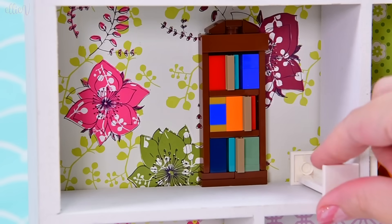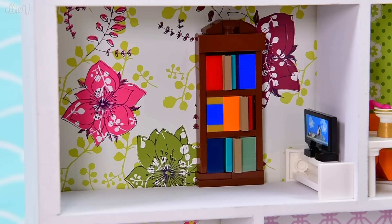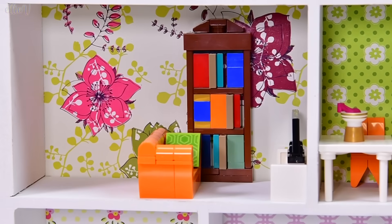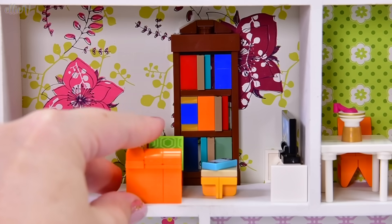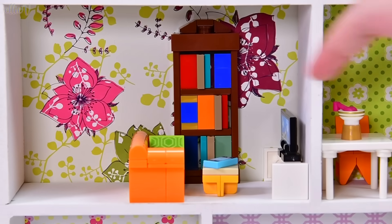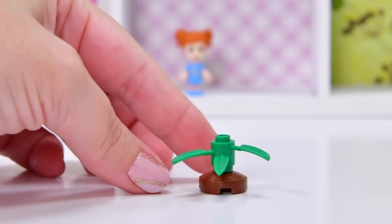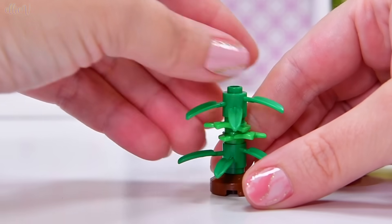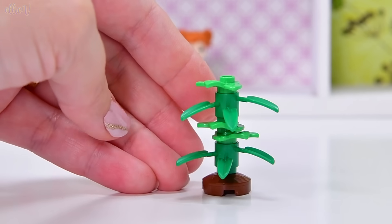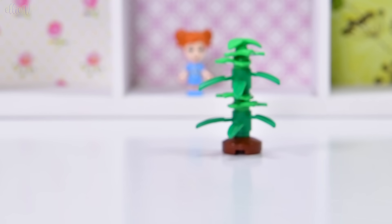Let's see how these fit in here: bookcase at the back, TV stand with the TV, and the couch goes kind of in the middle of the room, half in front of the bookcase, because I've got plans for the other side. Coffee table in — I keep calling it a footstool, but it can be either. I want to put something in this little space to hide that inverted stud on the other side of the TV stand, so I'm going to build a plant — of course! When you have an empty space, fill it with a plant. We're going to layer different textures of green, leafy pieces, and stick one on top — this is going to be a very planty house.